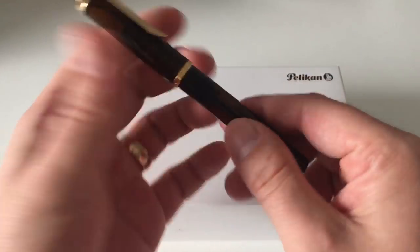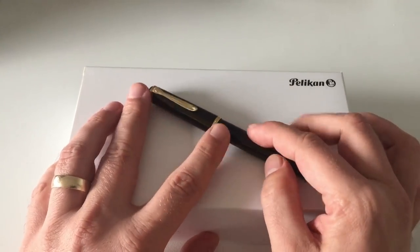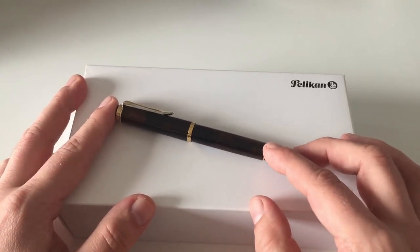This one here is a brown — the brown Smoky Quartz Special Edition. And there should also be a review of last year's Special Edition, which was the M205 that came with silver trims and accents, called Aquamarine.